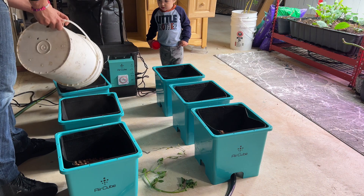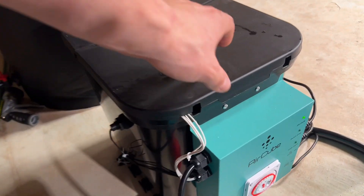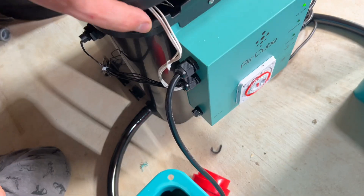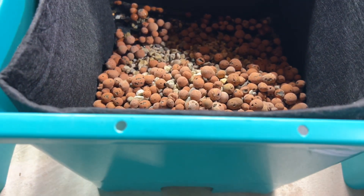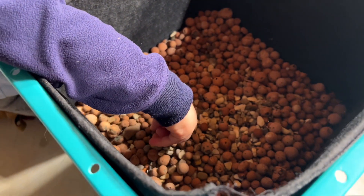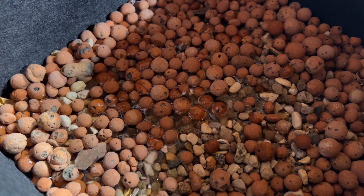My little guy is extremely fascinated with the system. We're going to start filling it up and give it the very first test run. Obviously before I leave this thing alone I want to make sure that we don't have any leaks and that the water is filling up to the appropriate levels — not overflowing, not under-filling. This whole system has been very easy to read the instructions for and also very easy to set up.